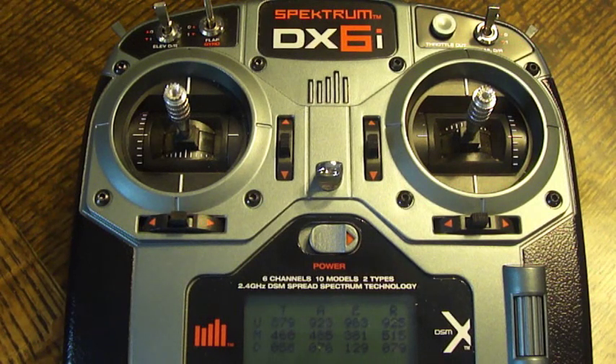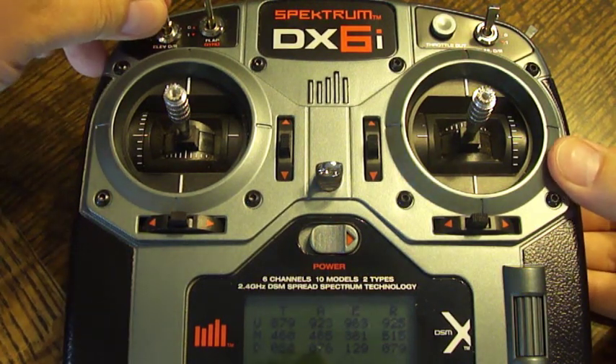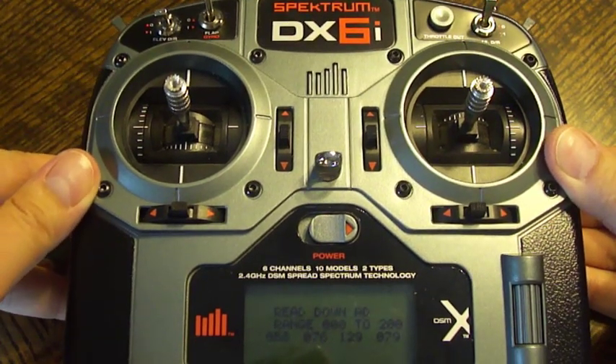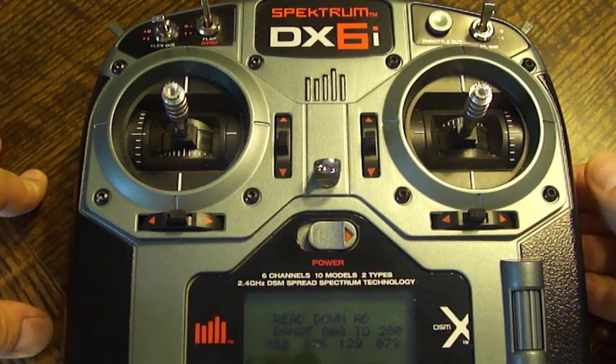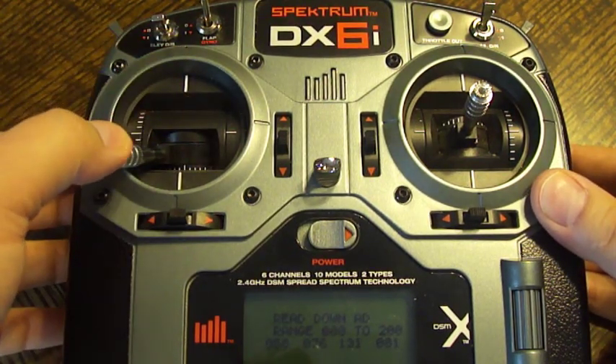Now that we see what's going on, we can calibrate all the positions — the down, the middle, and the up. So the first thing you would do is take the elevator dual rate switch and flip it down to one. When we do that, it changes the screen down here and it's going to look for the lowest position on all four of these channels — so really, you're looking for the lowest value.